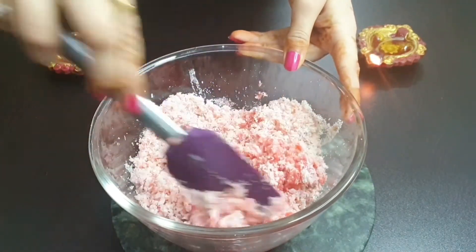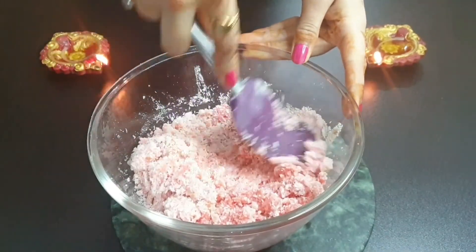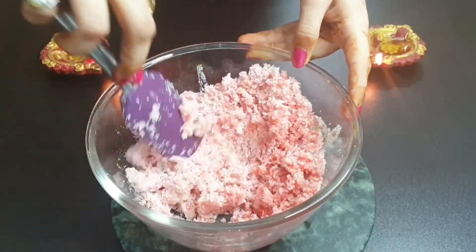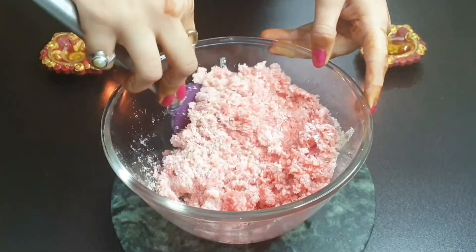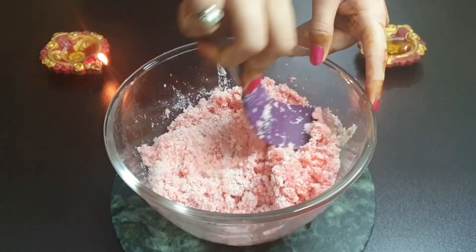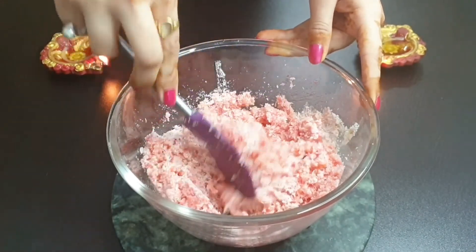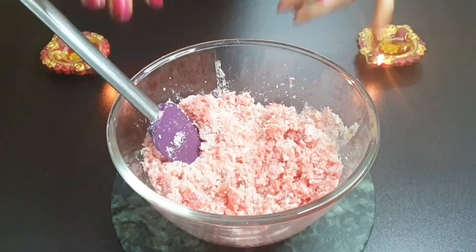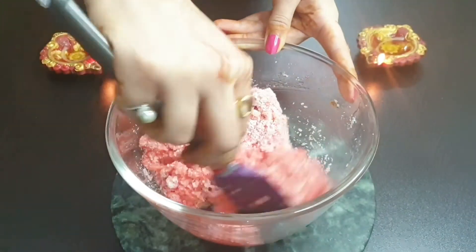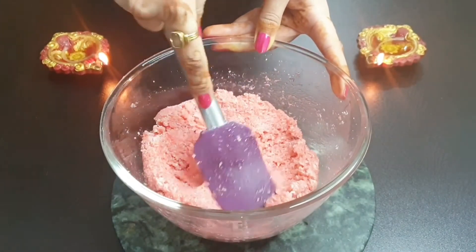So you have to keep watching till the end! Must try this recipe, guys — just 4 ingredients, and within 10 minutes you can make a perfect mithai for Diwali. Homemade, hygienic, and made with lots of love. As you can see, the mixture we are preparing for the laddoos is absolutely done. It has a very good consistency.